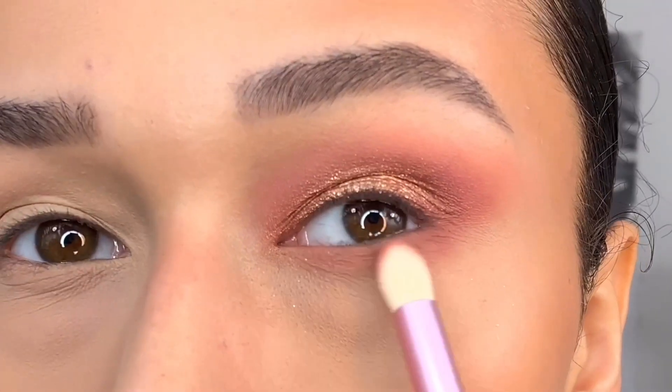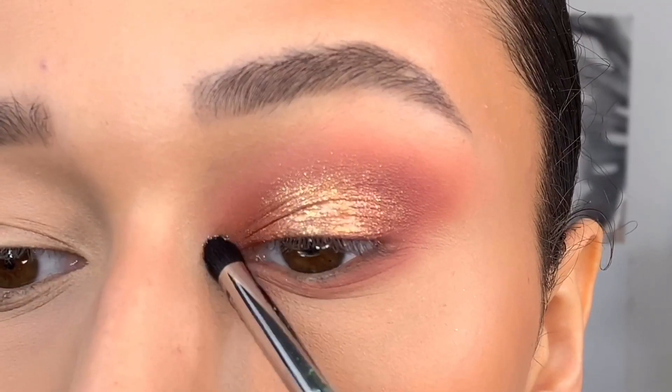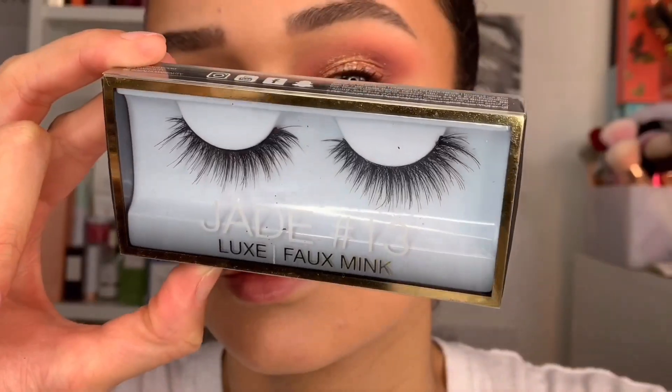Then taking the shade Karma underneath the lower lash line and Supermoon in the inner corner, and we are done with the first look.